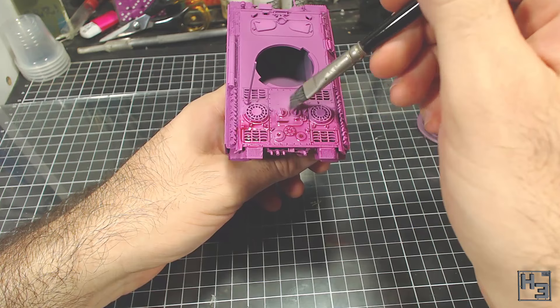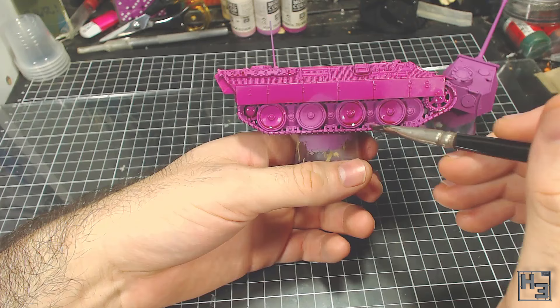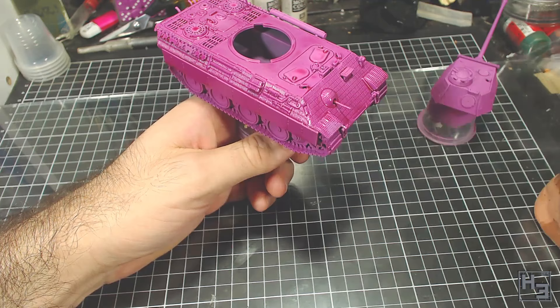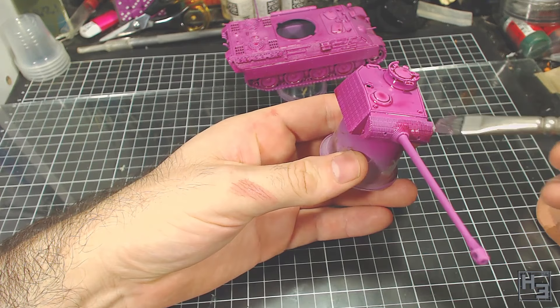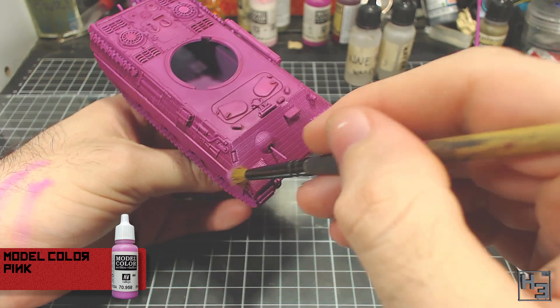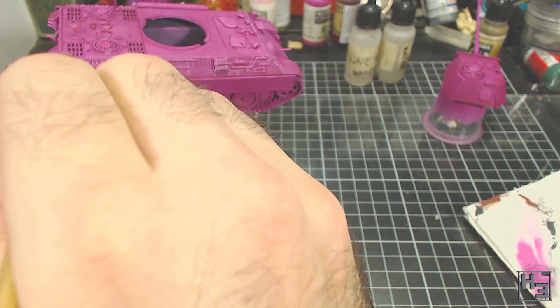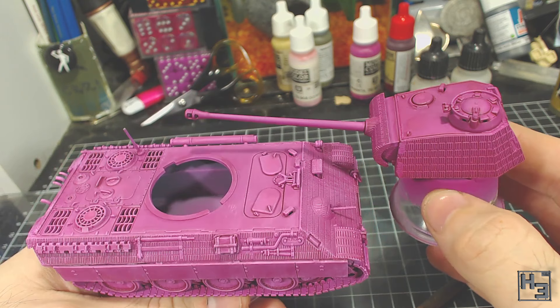Now for a wash. I make a mix of Army Painter Red Tone and water — roughly one part Red Tone and four parts water. I brush this mix all over the model, making sure to let it accumulate in all the gaps and recesses. I wanted something to darken down the gaps and corners without making the tank look too dirty like a brown or black wash probably would. I ended up doing two coats of this and was quite satisfied by the result. Next I drybrushed the entire model with a fairly heavy drybrushing of Model Colour Pink. The raised details and edges catch this very well and it creates further highlighting, as well as a kind of scratchy worn look. It looks a bit excessive now, but it gets toned down after the weathering.